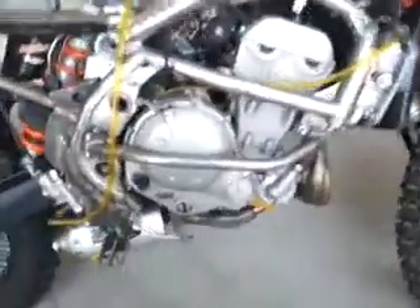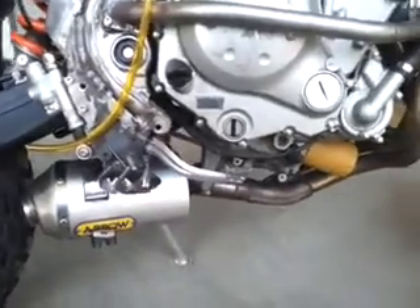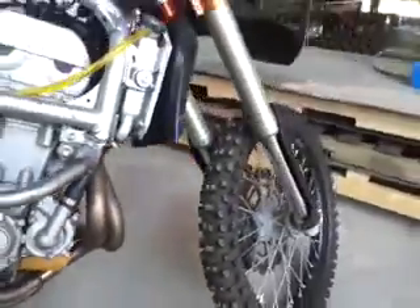Did some modifications to the subframe — a couple of these tubes are new, and the main tank's obviously not on it. Oh, and I shortened this aero exhaust, which you're going to hear in a minute.